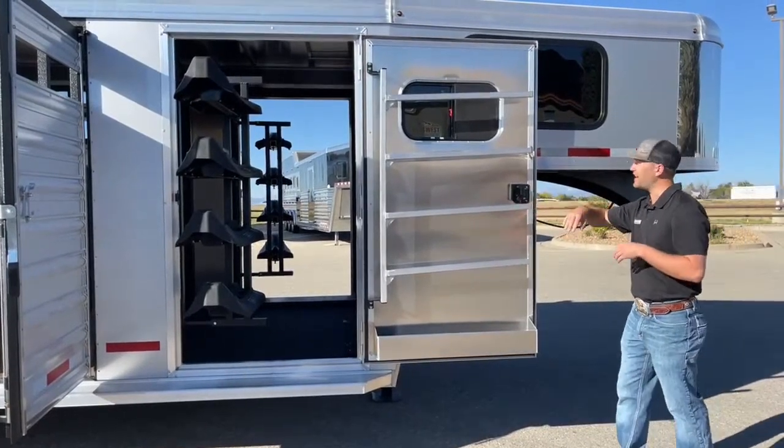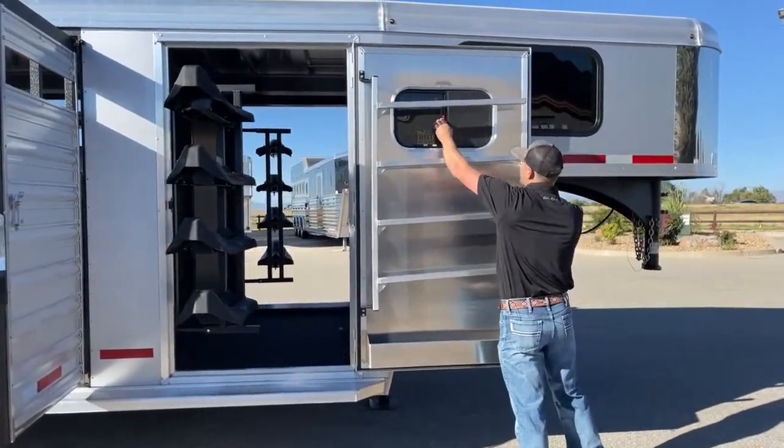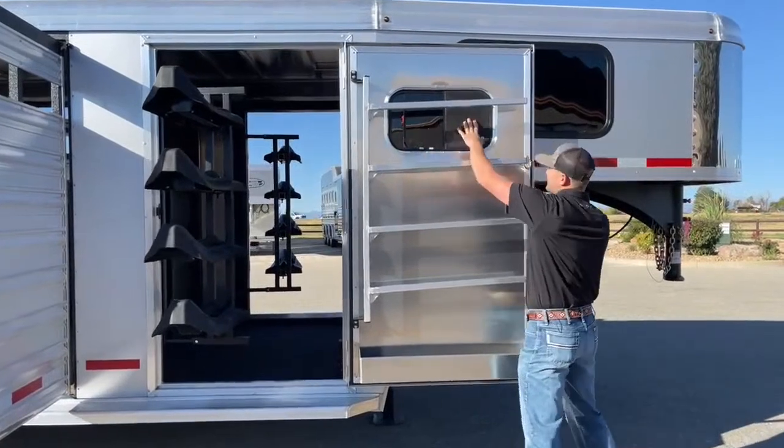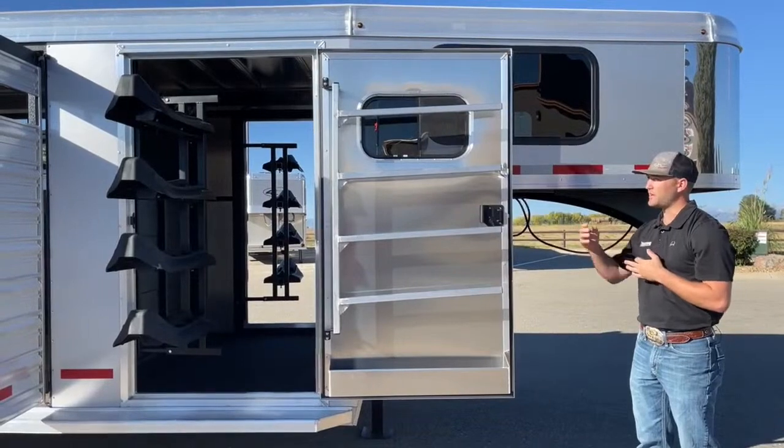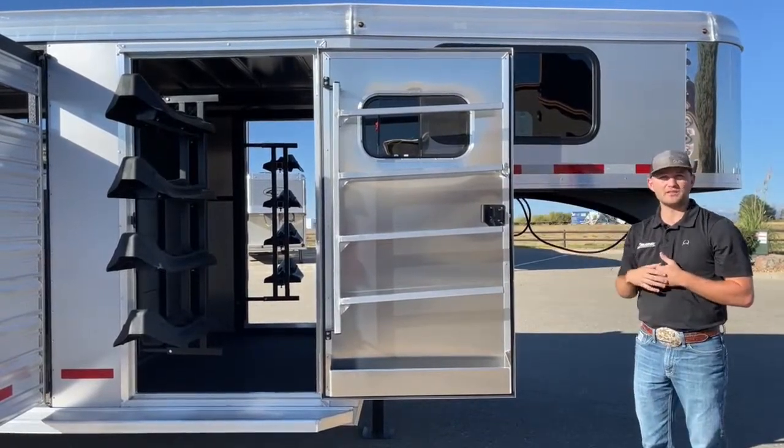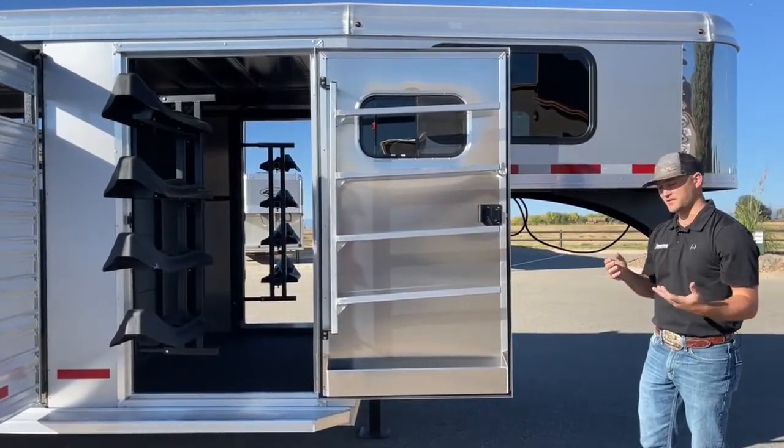Another reason I like having them on the door like that is because you can use this sliding type window right here and get some airflow. If you're traveling and you want to dry your blankets out — if you've had a long hot ride and you've got some wet sweaty blankets — you can open that window and all that airflow goes right to your blankets that are pinned up there against that door, which I think is super handy.